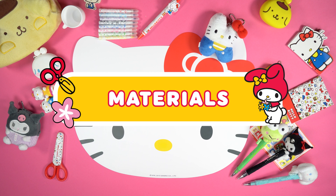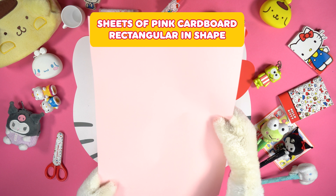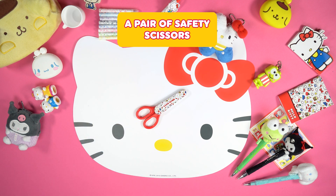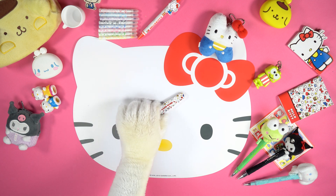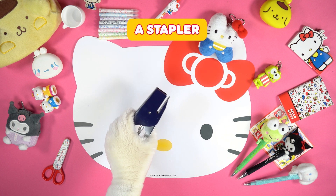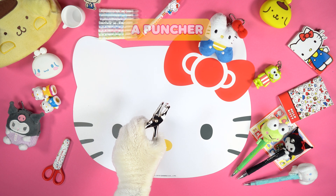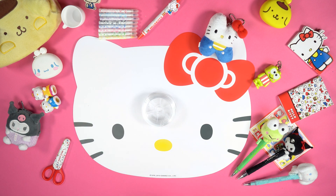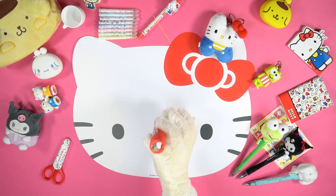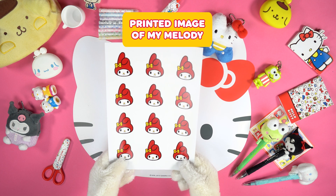Materials: sheets of pink cardboard rectangular in shape, a pair of safety scissors, a stapler, a puncher, some thread, a tube of glue, and a printed image of My Melody.